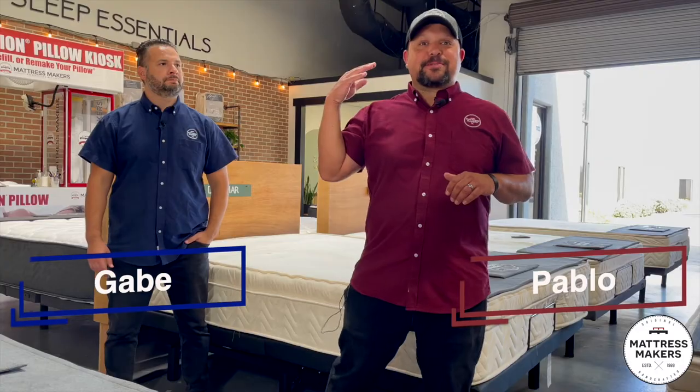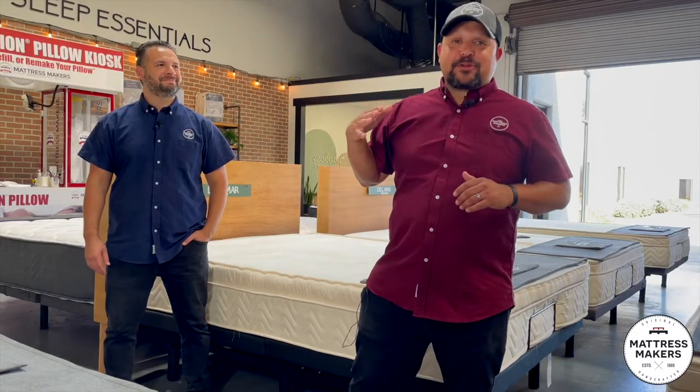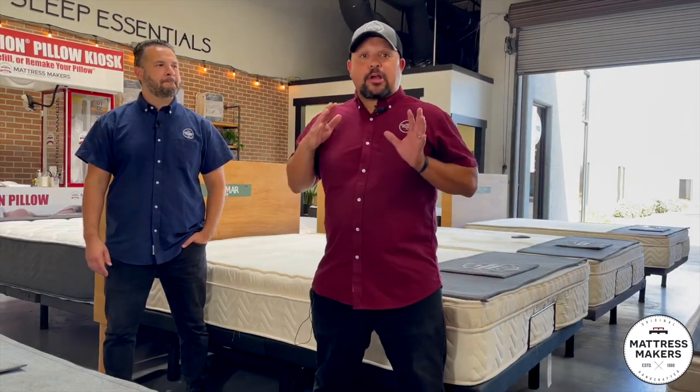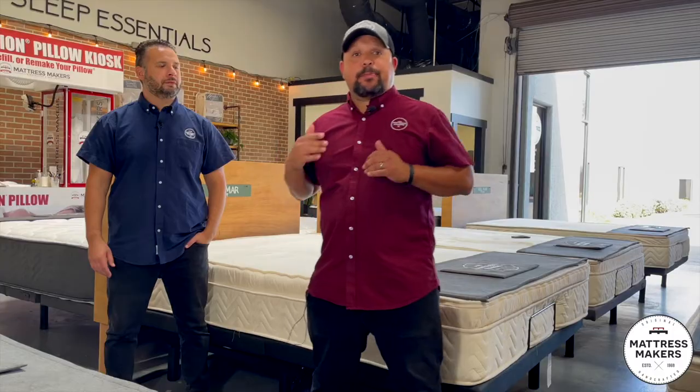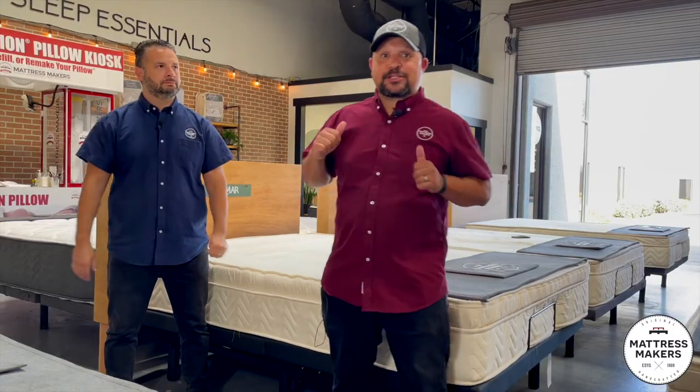Hey everybody, this is Pablo with Mattress Makers, here with my brother Gabe. In this episode of Mattressology we are going to talk about what is the best adjustable base for side sleepers or stomach sleepers.